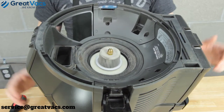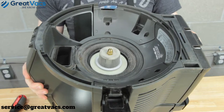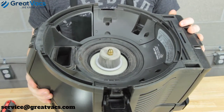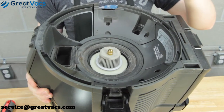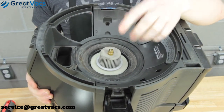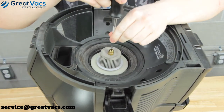Let's get started with the Rainbow E-series one-speed model. To remove the water separator nut, you can use the wrench that comes with a lot of these E-series models. If you don't have that, you can use a half-inch socket, or like we're going to do today, just a flathead screwdriver.